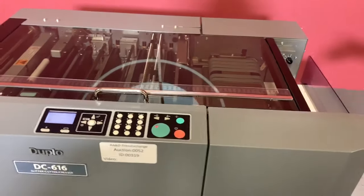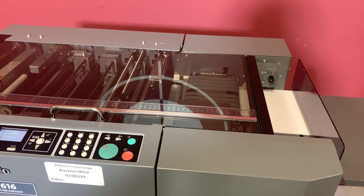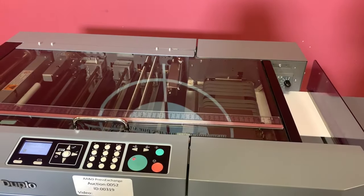It's going to raise our feeder tray up. Once it gets to the right position, it's going to adjust. You can see all of your guides adjusting there to the size.